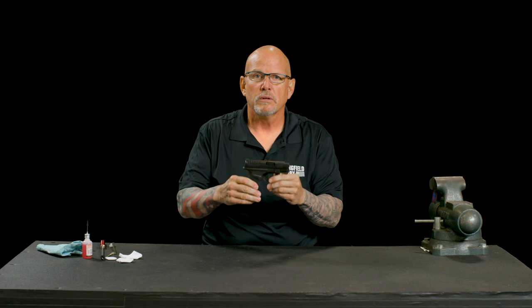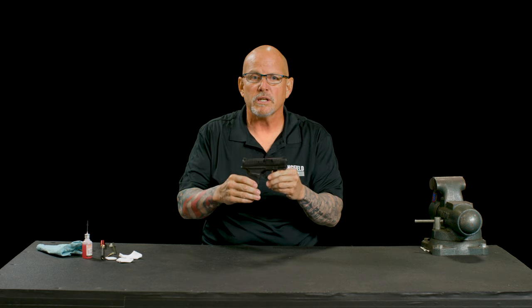I am Steve Horsman with Springfield Armory. What I'm going to show you today is how to disassemble, clean, lubricate, and reassemble your Hellcat.